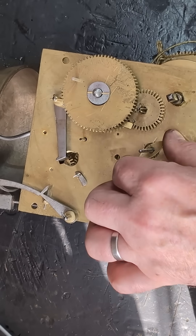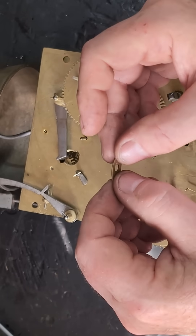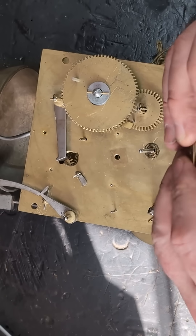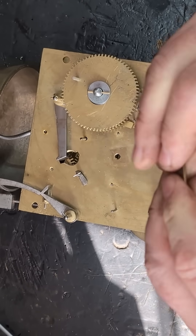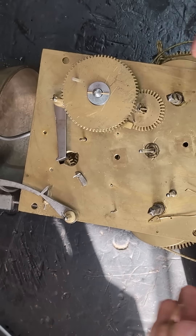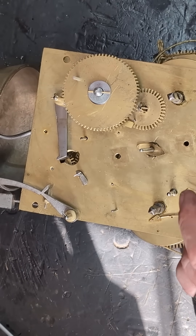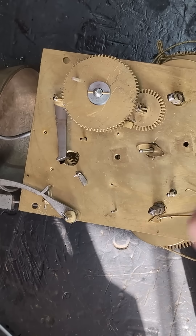The purpose of the spring washer is to drive the minute hand sufficiently but also act as a clutch — so if you need to move the minute hand when adjusting the time, it overrides the drive from the mechanism and allows you to do so.